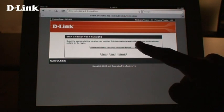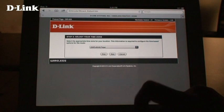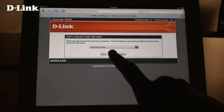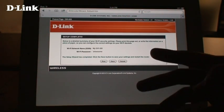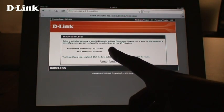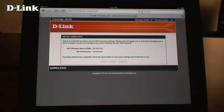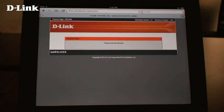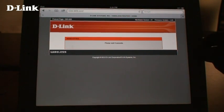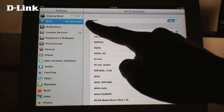Use the drop-down box to select your time zone. Setup is now complete. Click save and the router will reboot. Wait until the LED on the DIR505 turns green again, then you can connect to the wireless network you just set up.